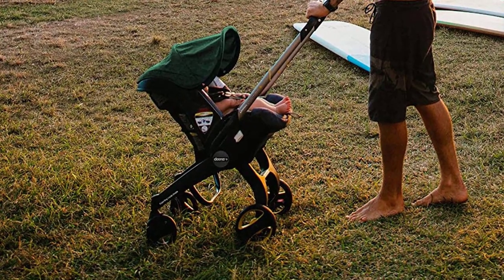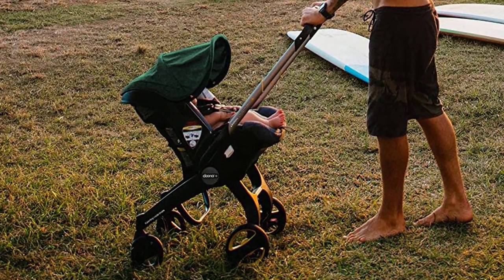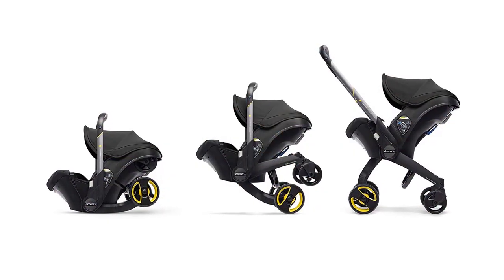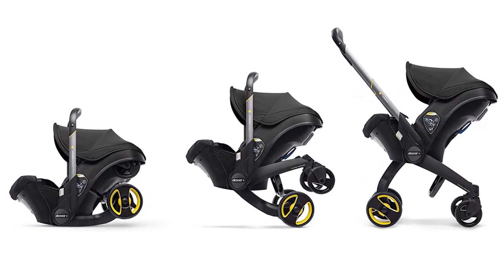Overall, the DUNA Infant Car Seat and Latch Base is a game-changer for busy parents. It's safe, convenient, and versatile, making it a must-have for any family on the go. Don't wait — add it to your baby gear collection today.